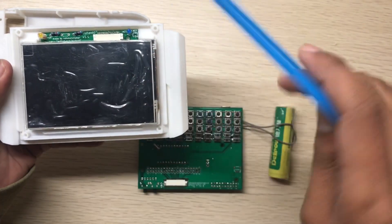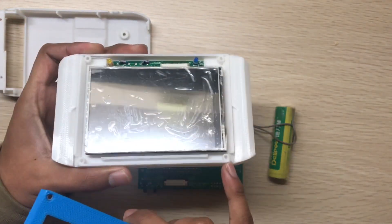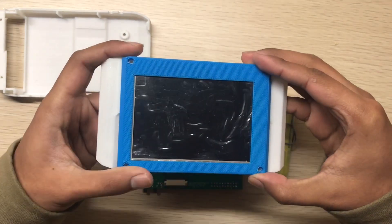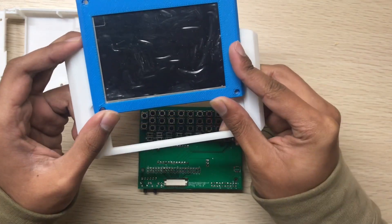Now this is the top part of the display. You can see there are two gaps here. When you put the top part of the display on, it will stop right here.